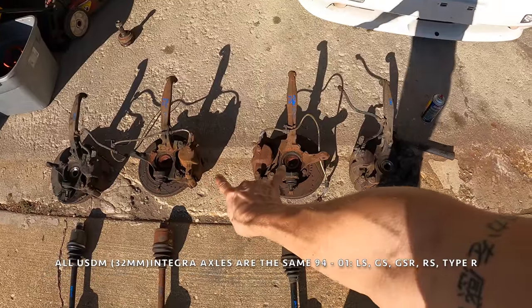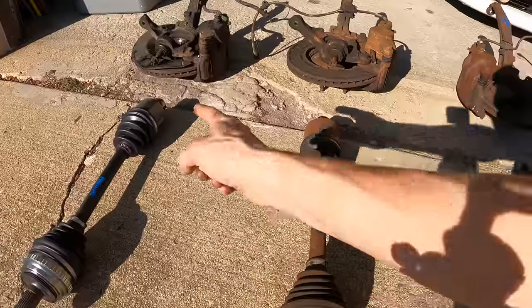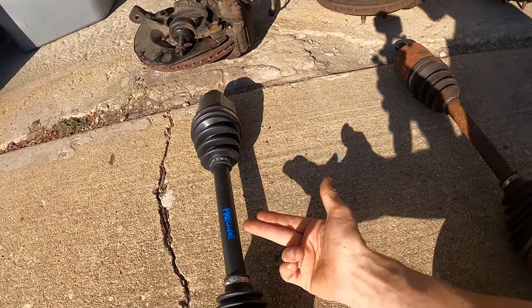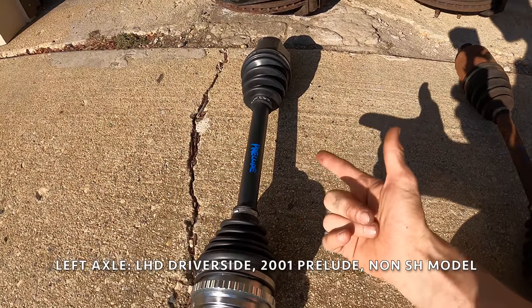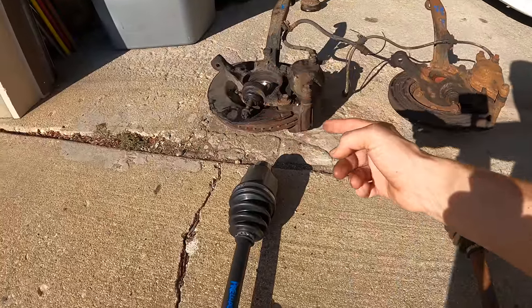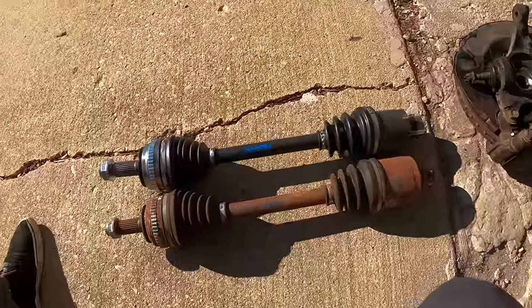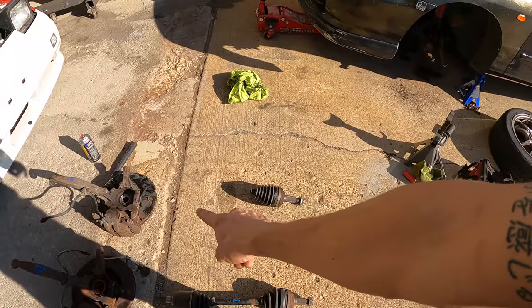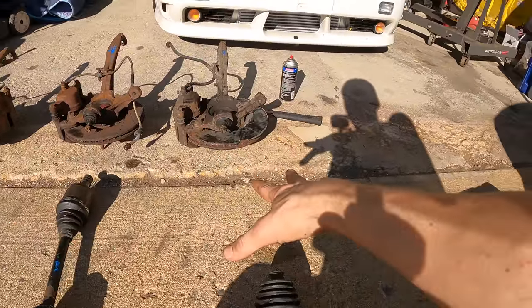Base model and USDM Integra Type R axles work with 32 millimeters, but that 32 millimeter spline is not going to fit in a 36 millimeter hub. So what axle do we use? This is from a Prelude — the driver's side. The Prelude comes in two options: SH or non-SH, basically all-wheel steering or limited slip. You want the shorter of the two, which is the base model. The reason we use Prelude axles is the hub is 36 millimeters so it'll fit into the spline, and the other end will connect to the half shaft — the length isn't identical, this one's a couple millimeters longer, but close enough. For the passenger side, this is a different story — if you use the passenger side Prelude axle you'd want the SH model, but you'll run into an issue where that axle is still too long to fit inside an Integra.